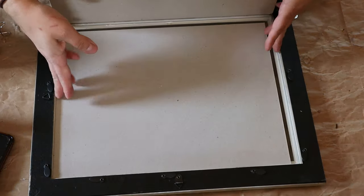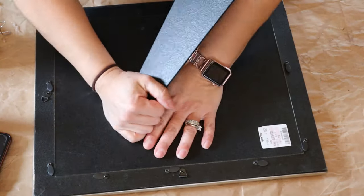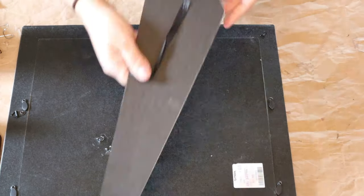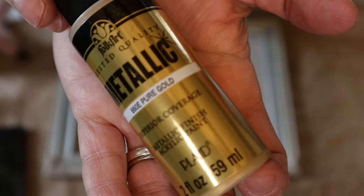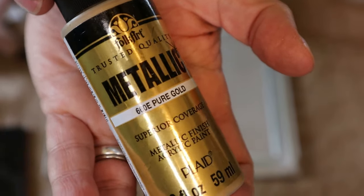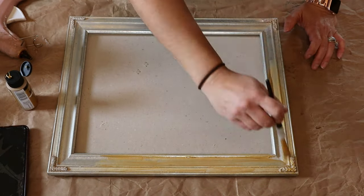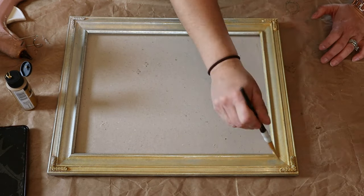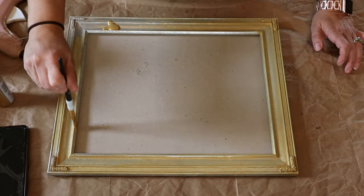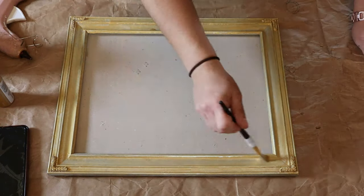Your next project is going to be just taking a large picture frame — this is an 11 by 14 — and you're just going to go ahead and remove all the stuff that's inside of it. I did decide to use the glass when I was complete, but you don't necessarily have to do that. Just take everything out and then you're going to rip off the back part of it because you're going to hang this on the wall. Now because the accents that I'm going to be using are gold, I'm just going to go in and paint this frame gold using Folk Art Metallic Pure Gold — it's just something I had on hand. I'm just going to paint the edges of the frame in that and I did have to do two coats.